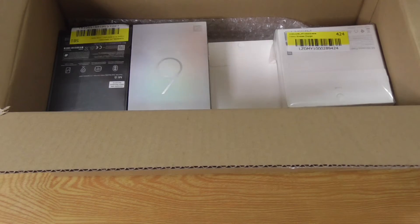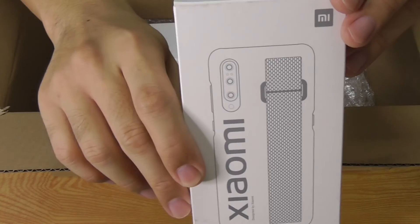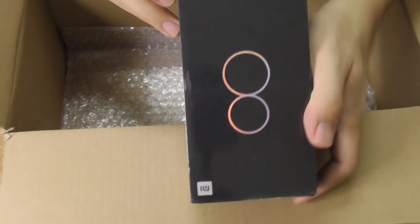These are the things that I got: a screen protector, a 20-watt Mi wireless charger, the Mi strap case for the Mi 9, the Mi 9, and the Mi 8.